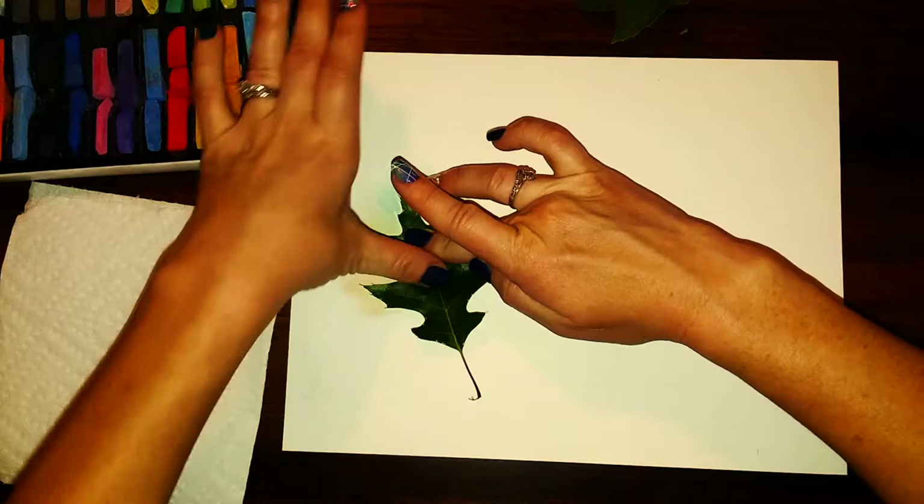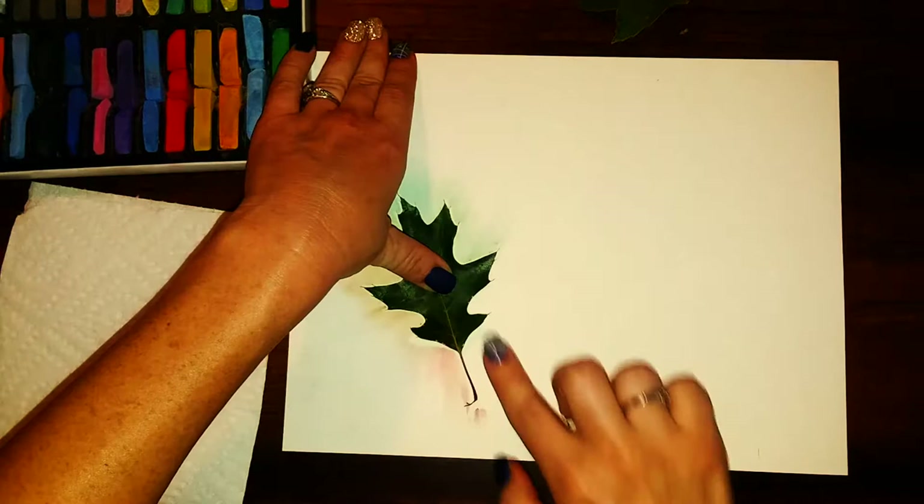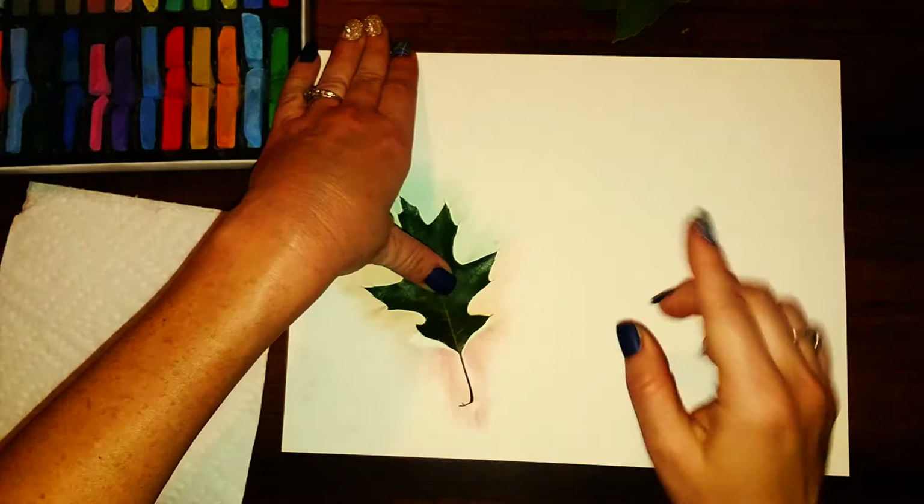You want to make sure that you put the chalk pastel all the way around the leaf before removing it — that honestly just makes it easier than trying to line it back up with the part that you already did. If you hold it in place it just makes it a lot easier, and then once you're done adding in all of your chalk, when you remove the leaf you will have a beautiful outline.